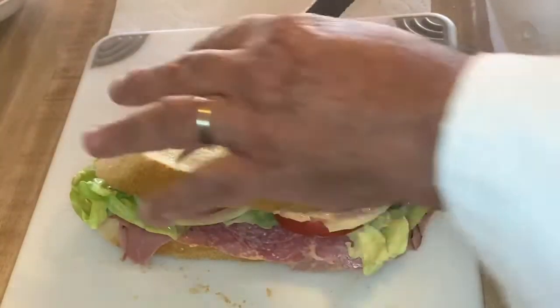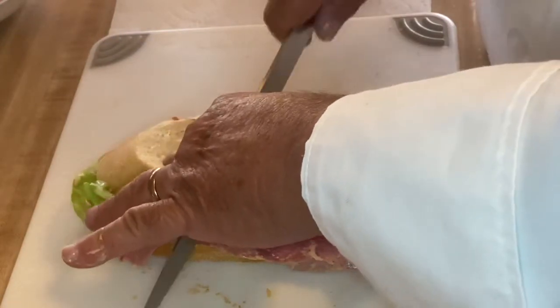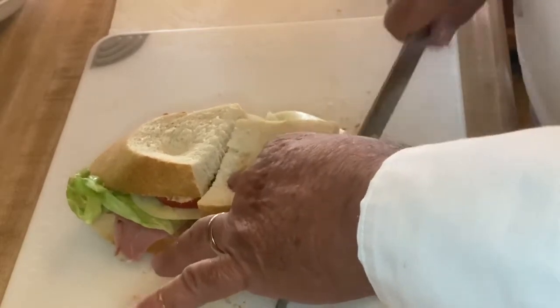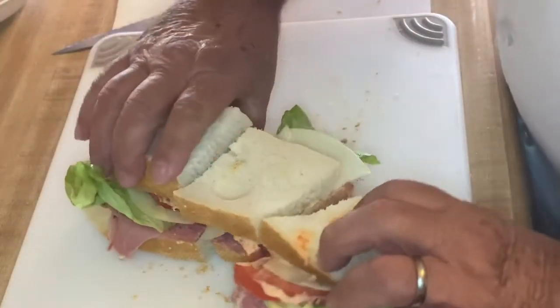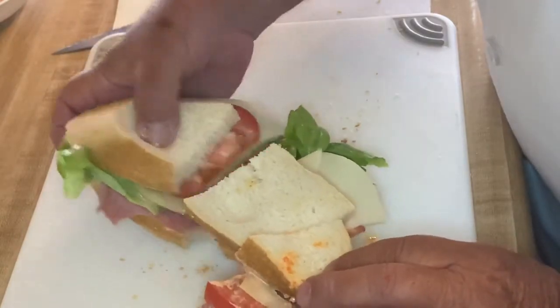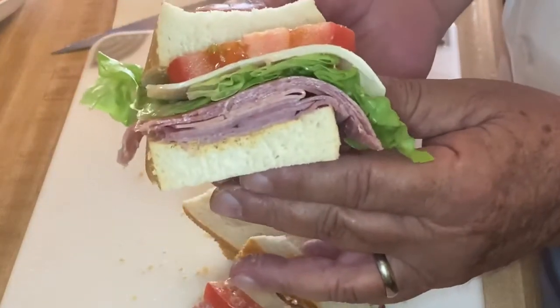There we go. Now we have a complete sandwich. Why did I choose this sandwich to make? Because it's my favorite — I'm going to have it for lunch. So we'll cut the sandwich into portion sizes, and there you can see we have the layers of our sandwich. This sandwich is done.